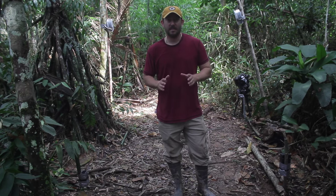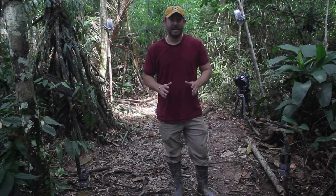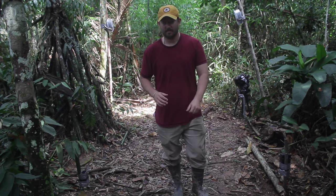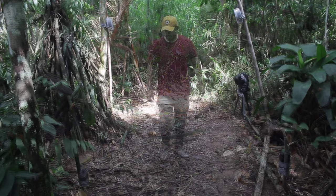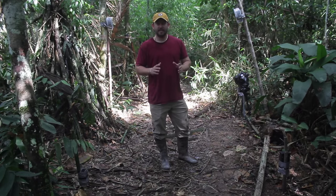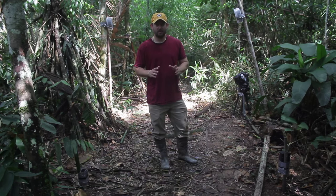Camera traps are really cool because you can leave them in the jungle for months at a time and they'll take a picture of everything that walks by. What I'll do today is show you my camera trap setup, how it all works, and show you some cool pictures I took recently. I'll give you an overview of how the camera trap setup works out here in the jungle.